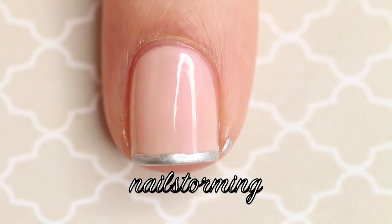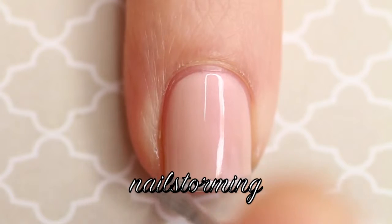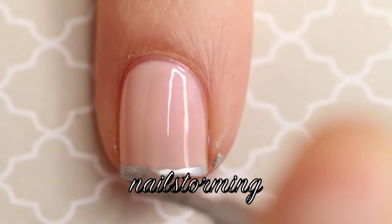I'm really just pulling the polish brush straight across the tip of the nail. If you have a little trouble with a steady hand, you could hold the polish brush in place and just turn your nail.